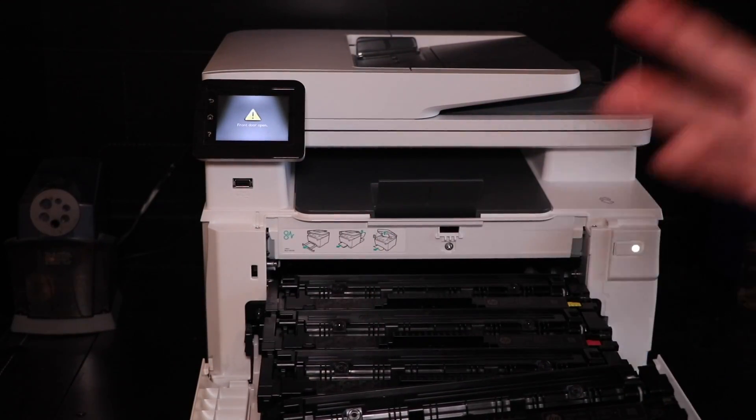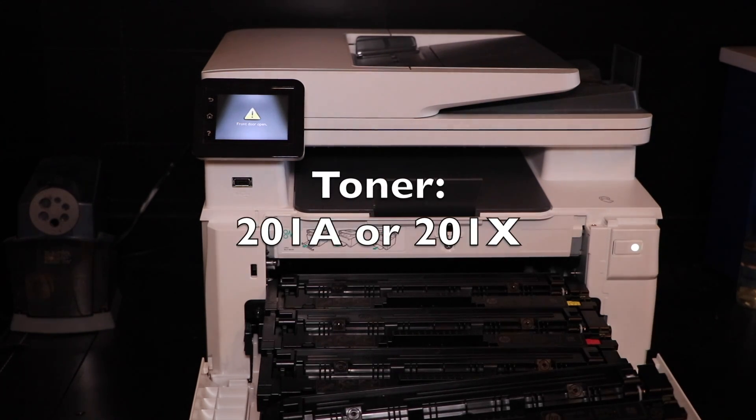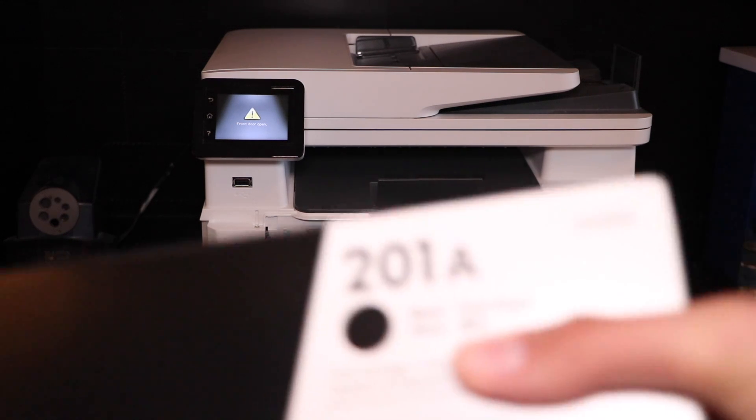I'm just going to replace it one at a time. I've replaced toner before, just not with this printer, so forgive me if I'm a little sloppy with the first one. I'm going to go in order. The toner is 201 — 201A or X. X is basically high yield and I say it's worth it, but we just got the 201A.